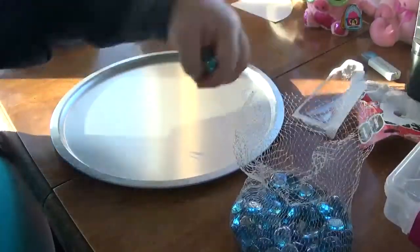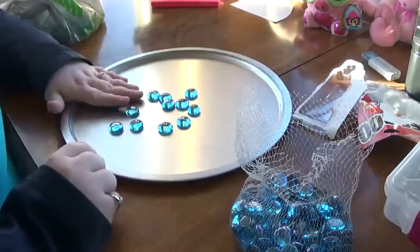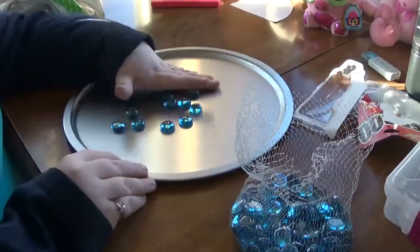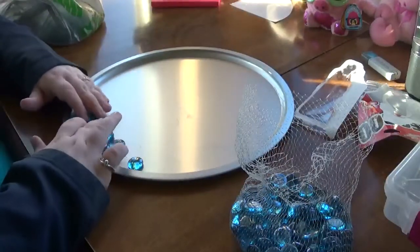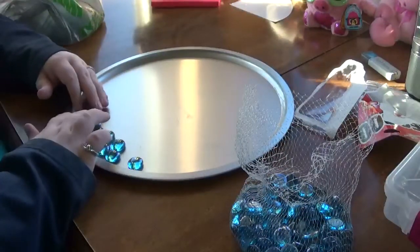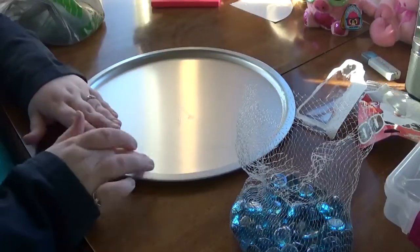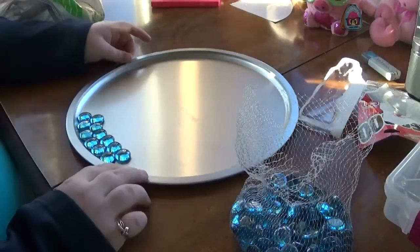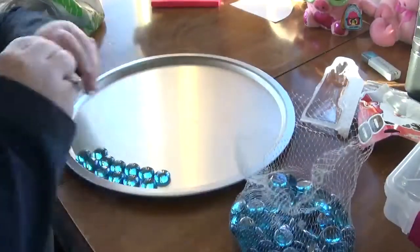Grab a little handful of the gems and make sure they're all flat side down — you want the rounded part facing up. Then you're just going to set them where you want them, where they are desired to be, and do that all the way around.